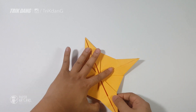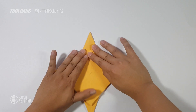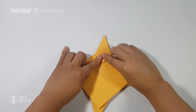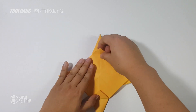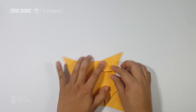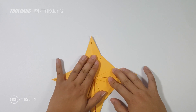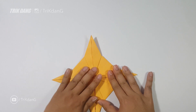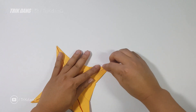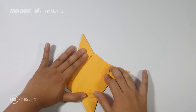After you finish all the sides, I flip the paper over, and you can see the points — one, two, three, and four. This is what you should have for now. And this one, you can actually throw it. We almost finished the mega star.